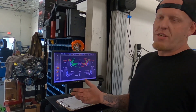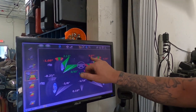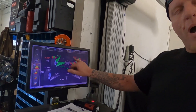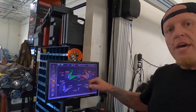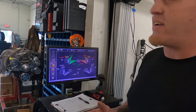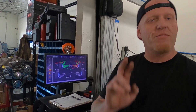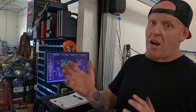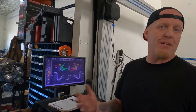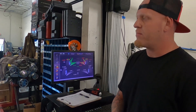Any vehicle in the United States should have caster higher on the right side by a half degree to one degree to compensate for the crown of the road. Too much caster split causes a pull left; not enough causes a pull right. There are other variables too — tire pressure and different tread patterns on mismatched tires can cause pulling. People don't keep that in mind: put a good matching set of tires on and all your problems go away.